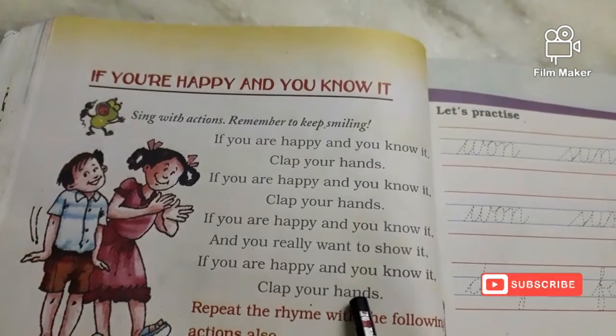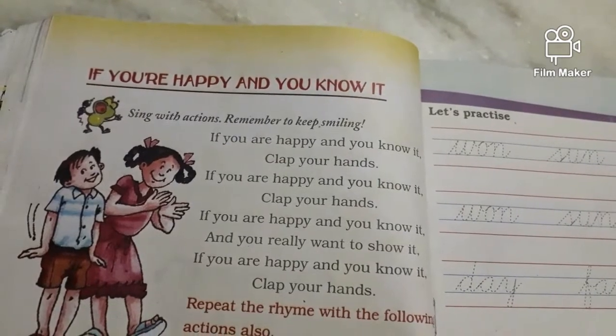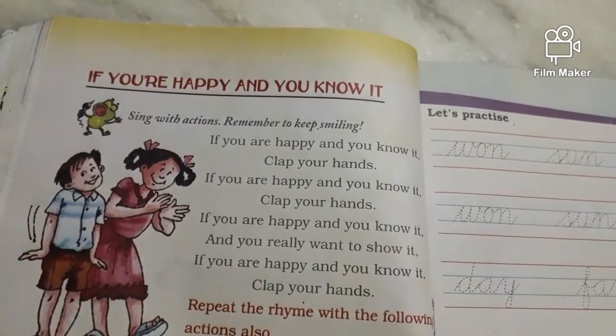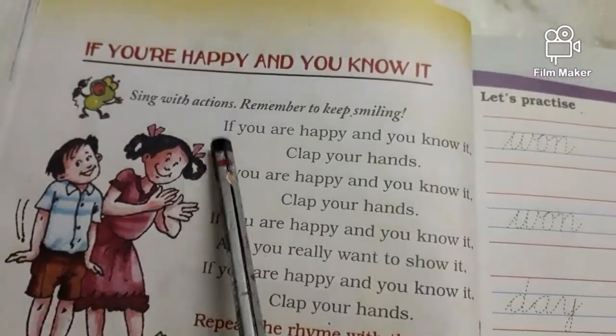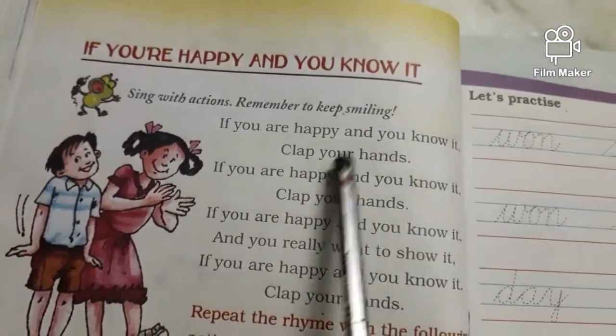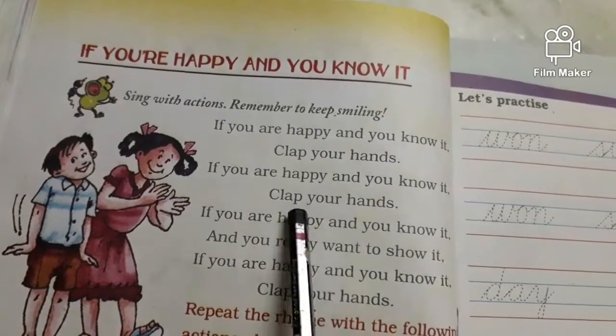If you're happy and you know it, nod your head. Very good! Our next one is: if you're happy and you know it, stamp your feet. Now you should stamp your feet, okay. If you're happy and you know it, stamp your feet. If you're happy and you know it, stamp your feet.